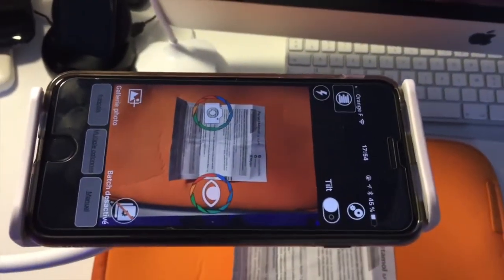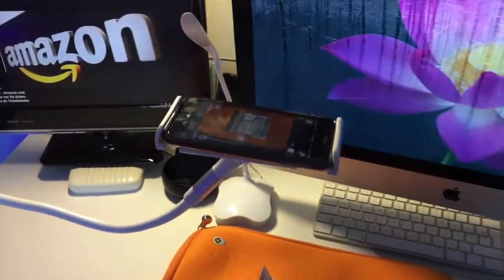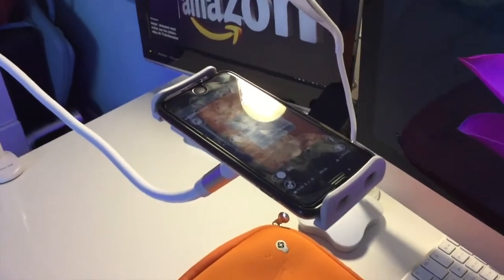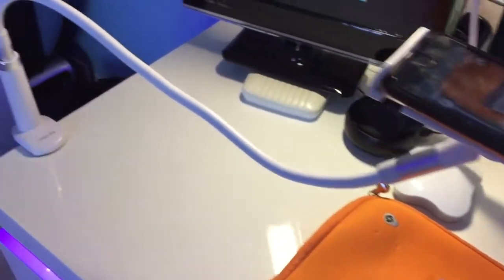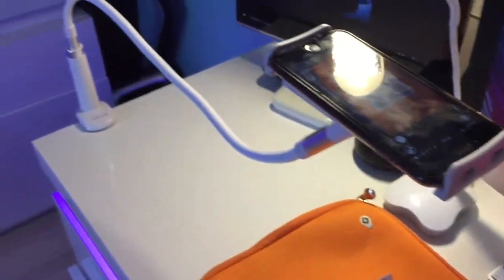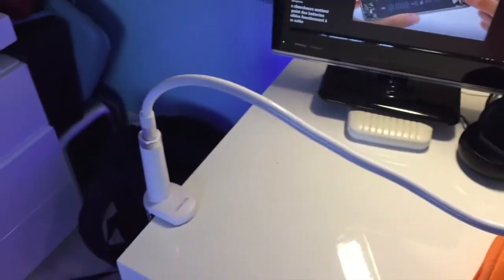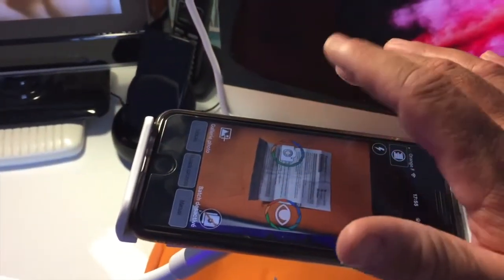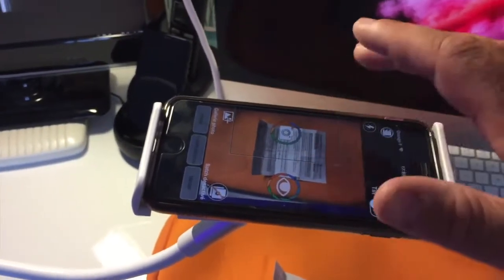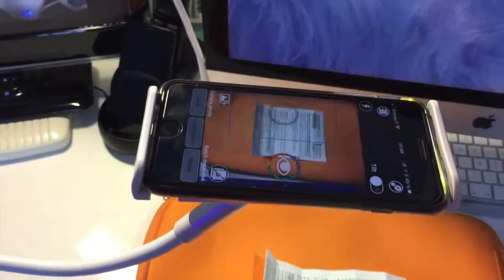Ici, on est avec le logiciel KNFB Reader. Mais dans cette vidéo, il y aura un deuxième test avec le SmartVision, l'OCR qui est intégré à ce téléphone — le SmartVision de chez Capsys. On va tout de suite passer à la démo. On a mis donc un document sous le téléphone. Le téléphone est mis sur le support, et on a simplement à prendre une photo. On va la prendre avec un double tap.